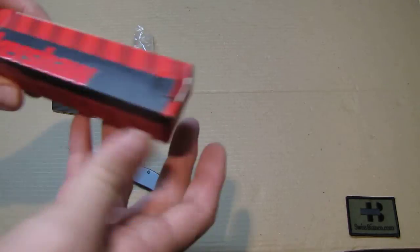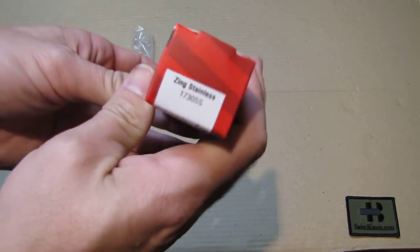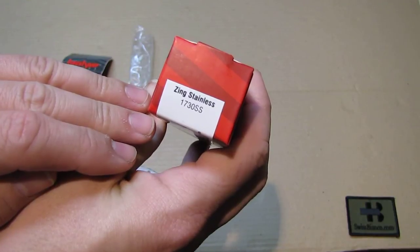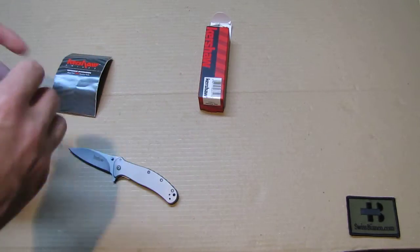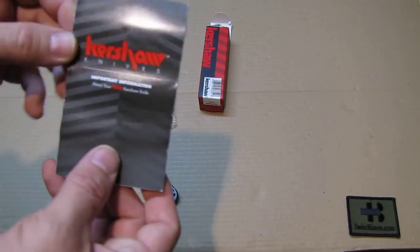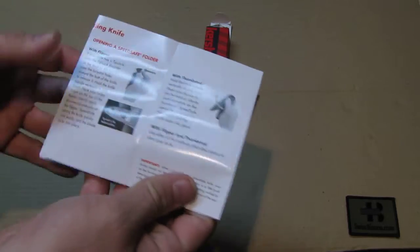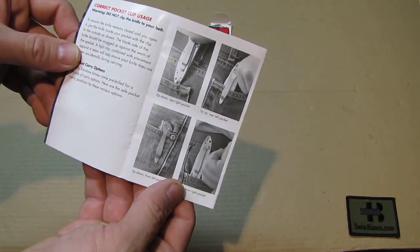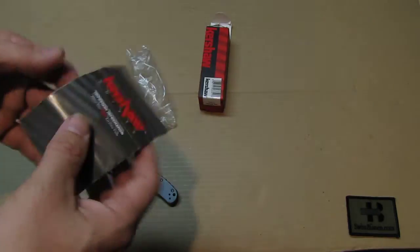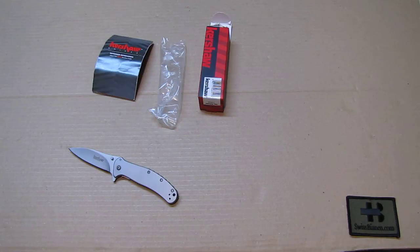Looking at the box, it's a typical Kershaw box, this one a bit more with black as well. You see the Zing Stainless and the number 1730SS, stainless steel quite likely. Inside the box we have the little plastic tray where the knife sits, and again the information about how to use the knife — a guide for people who don't have many knives on how to use the different locks, how to carry the knife, and how to resharpen it.